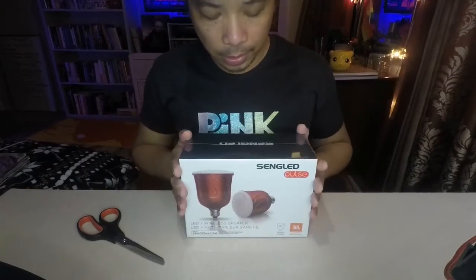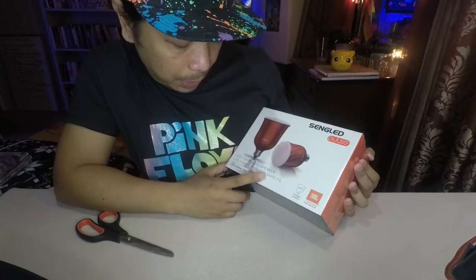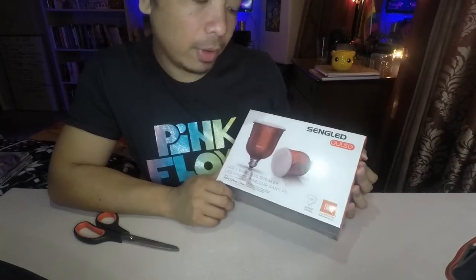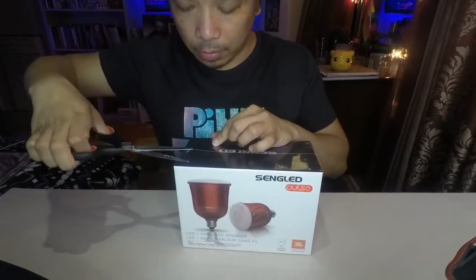First thing we need to do is lower down this GoPro. Okay, this is it — it's called the Single Pulse, and it's an LED plus wireless speaker. It's good for iPod, iPhone, and iPad. I'm not sure if we still have iPods nowadays, but let's open this one.